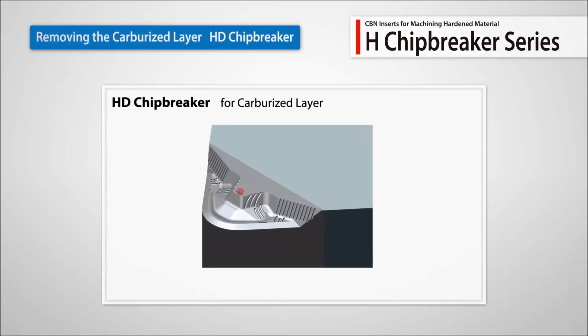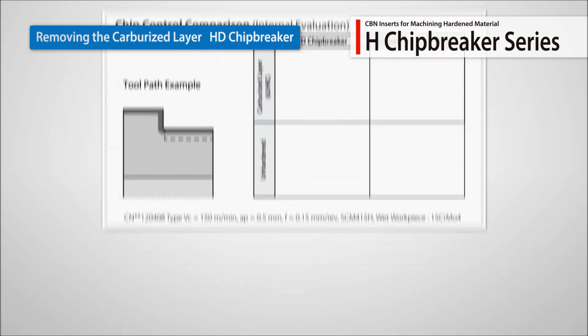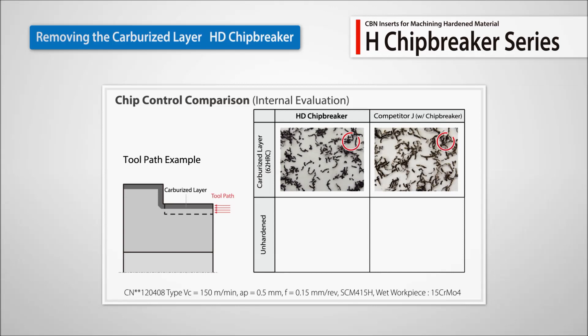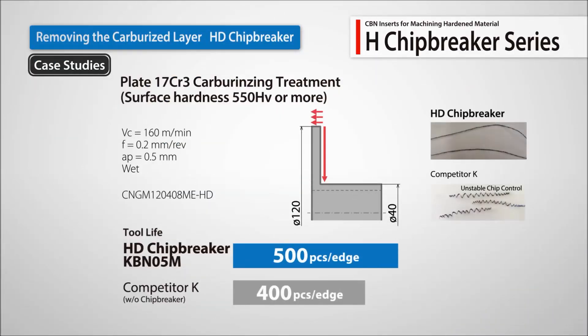The third is the HD chip breaker. It is recommended for workpieces with hardened surface layers, and it maintains good chip control for softer interiors. A customer plate machining test showed superior chip control and 30% longer tool life when compared to the competitor's product.